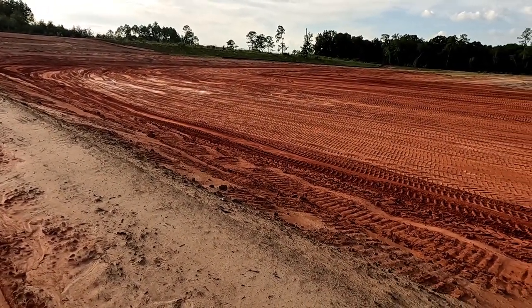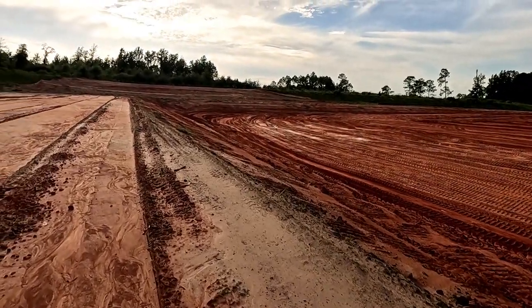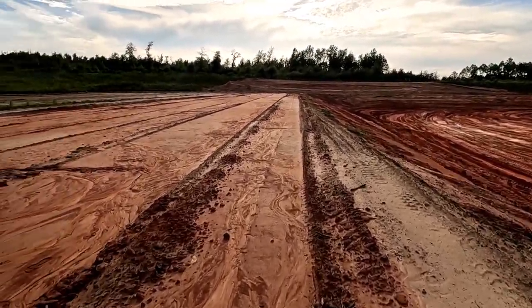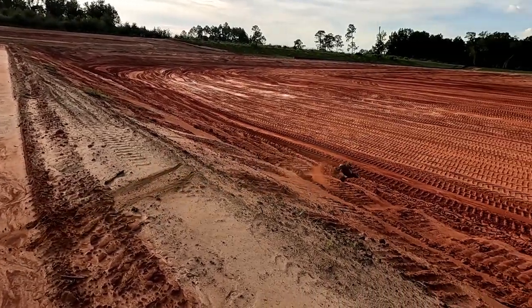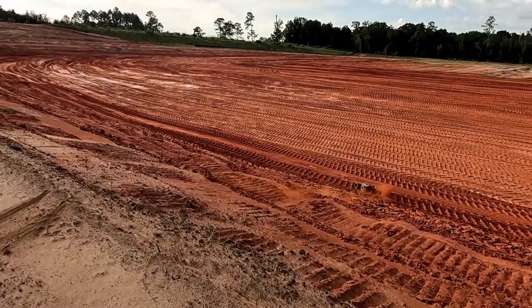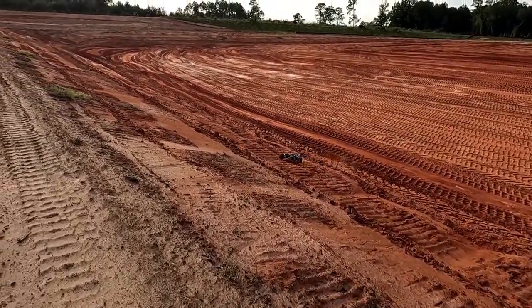I would launch it off of here and land, but the stuff there is so hard. Look at how it just bounces over that stuff — it's like hitting a brick wall.